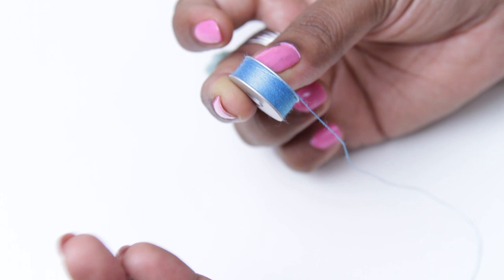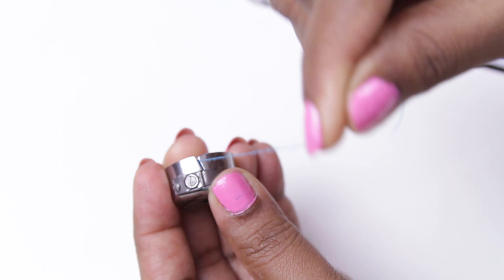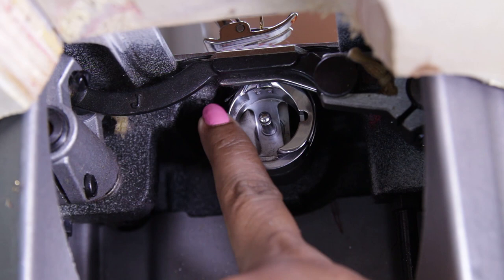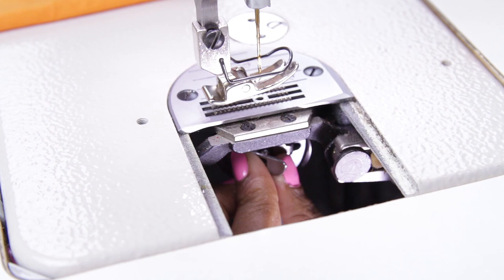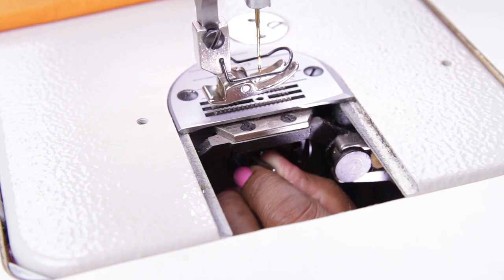With the thread towards you, put the bobbin inside the bobbin case. Bring the thread through the slot here and leave around 10 to 12 inches of thread out. To insert the bobbin case, hold it with the flap towards you. This is the shuttle and this is the bobbin holder. Insert the bobbin case with the bobbin until it is completely in. To remove, lift the flap and pull it out.